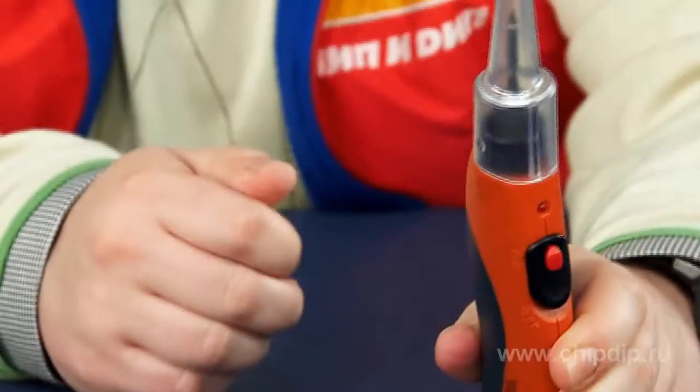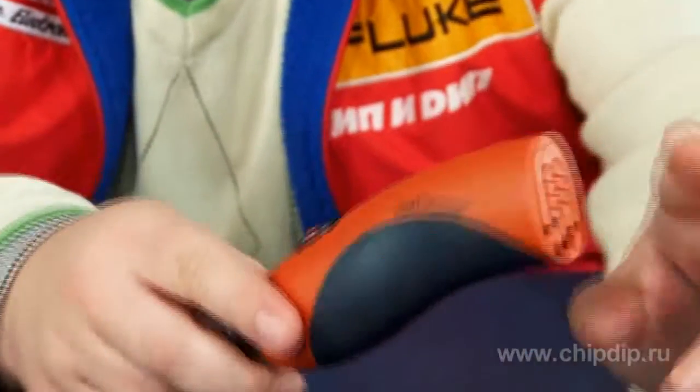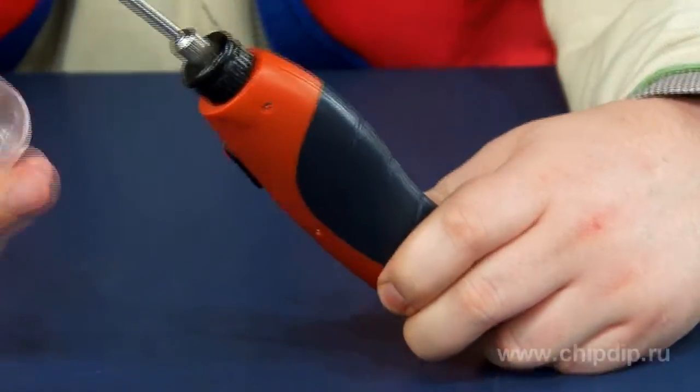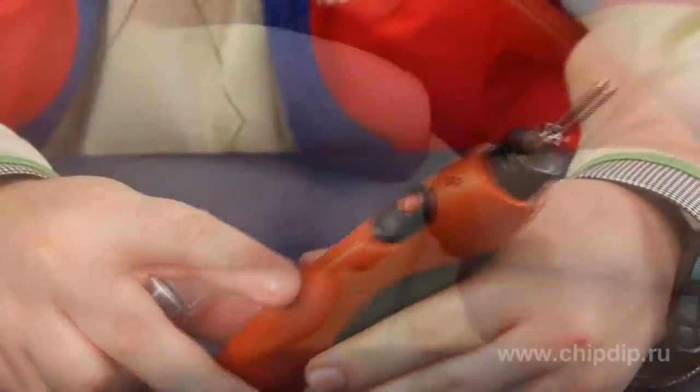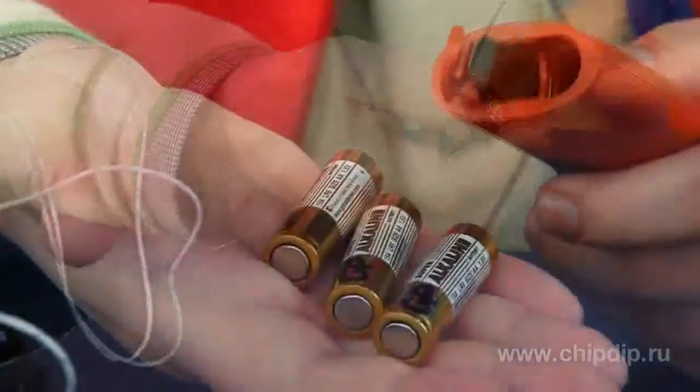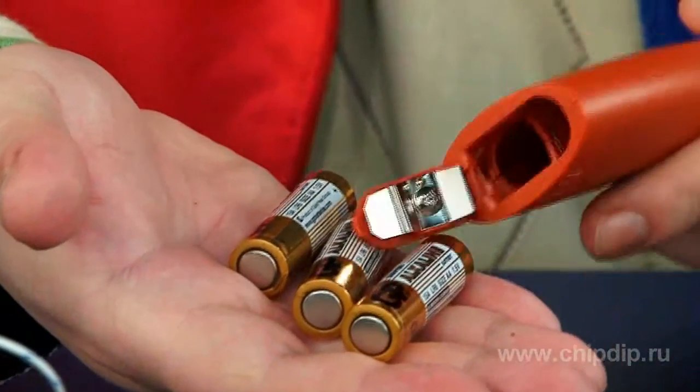Its power supply is its main characteristic feature. As you can see, it has no wire with a plug to connect to the mains. Instead, it is powered by three 1.5-volt AA finger batteries in the handle. You can replace them with rechargeable AA batteries, giving you more freedom while using the device.